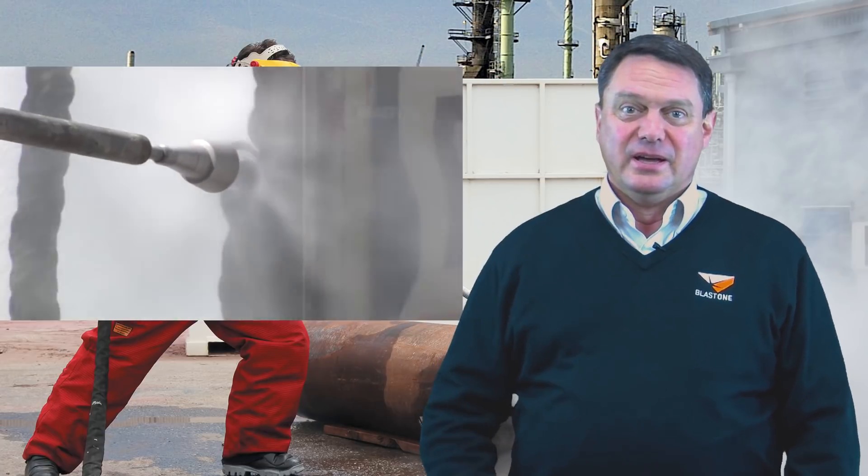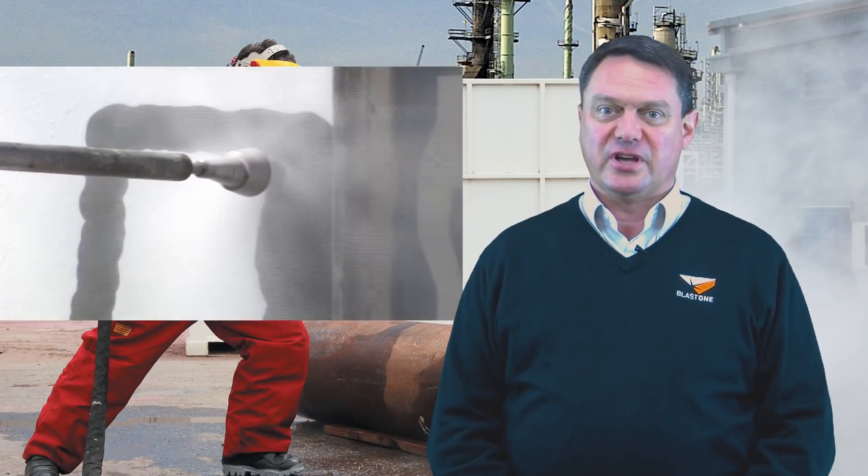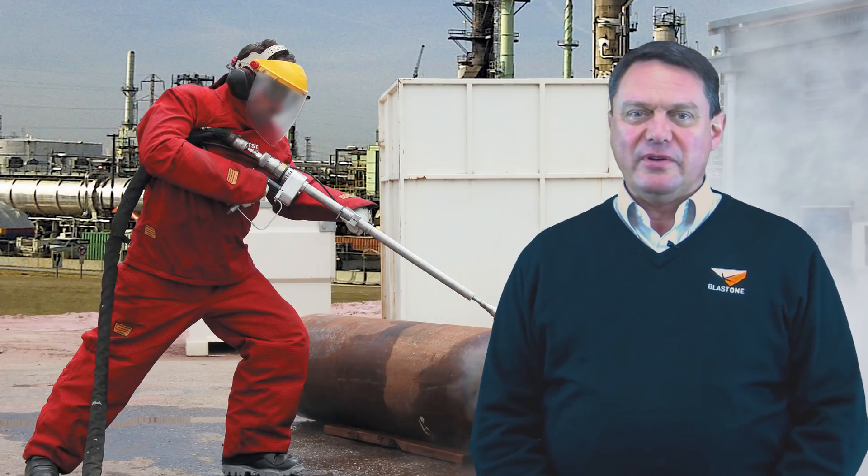By definition, ultra high pressure water is water at 29,000 psi — that's 2,000 bar and above. Typically, we say that the thicker the coating, the more beneficial it is to use UHP water for removal of the coating. If you have a coating of 40 mils or 1,000 microns, this is a fantastic scenario for using ultra high pressure water to strip the coating.